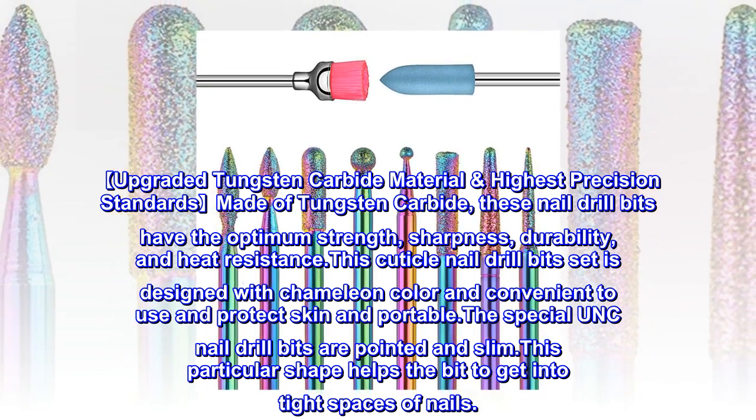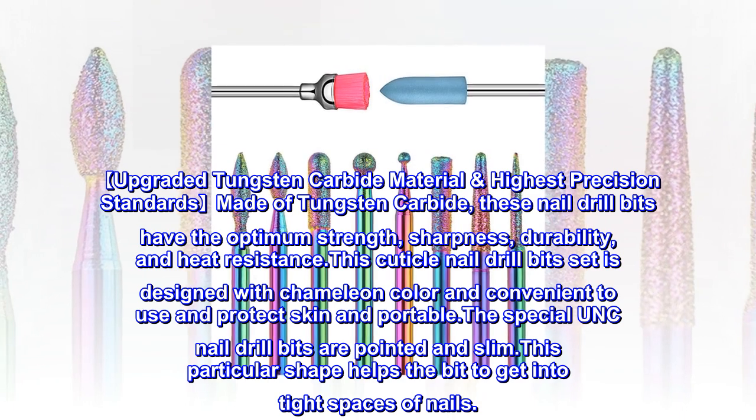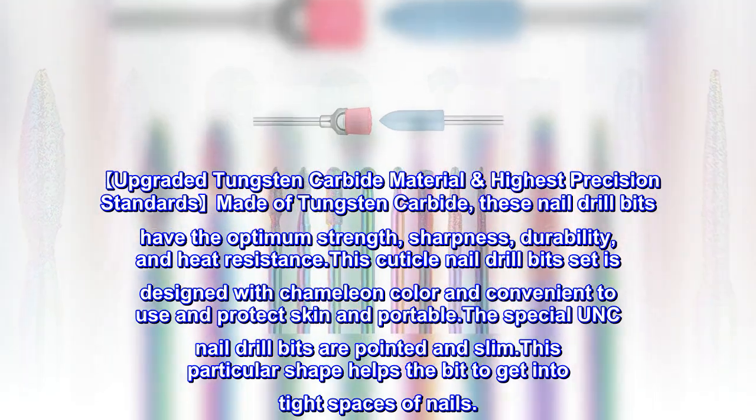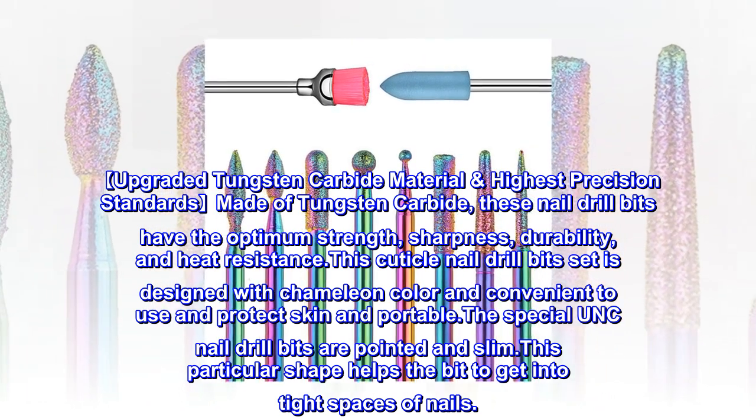This cuticle nail drill bit set is designed with chameleon color, convenient to use, protects skin, and is portable. The special UNC nail drill bits are pointed and slim. This particular shape helps the bit to get into tight spaces of nails.